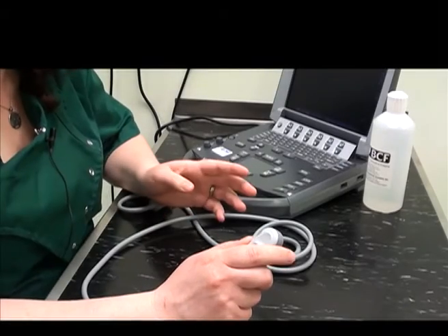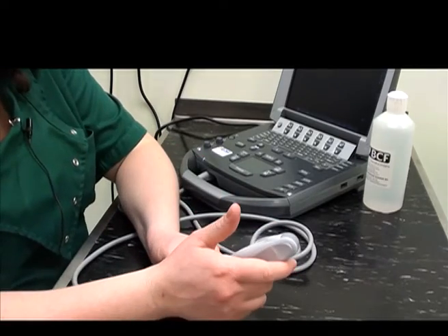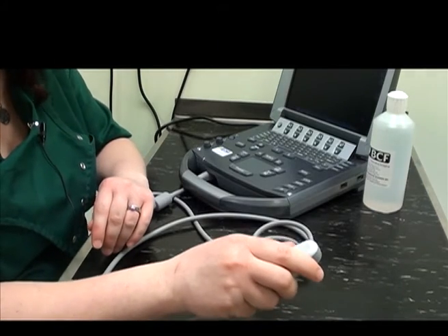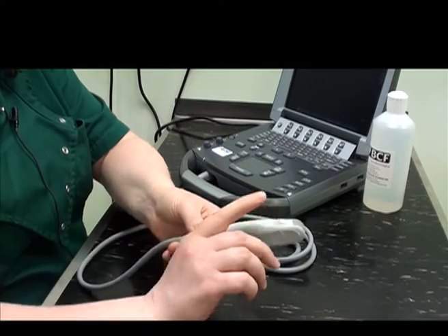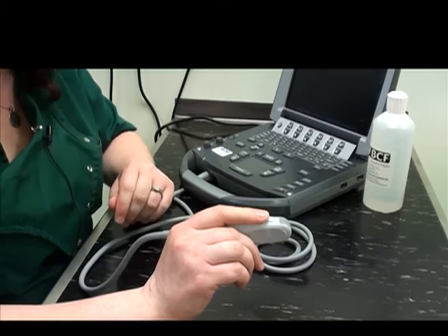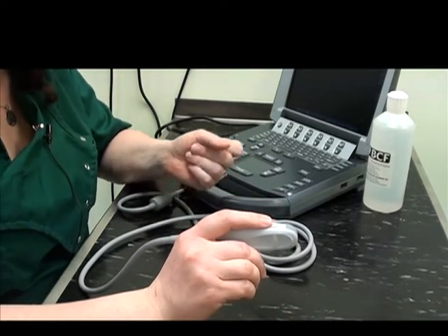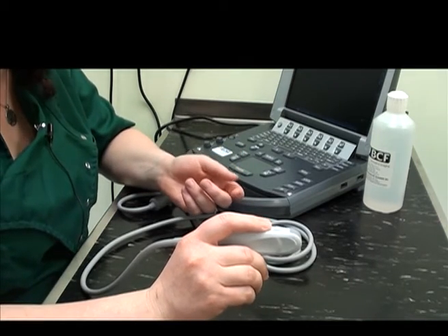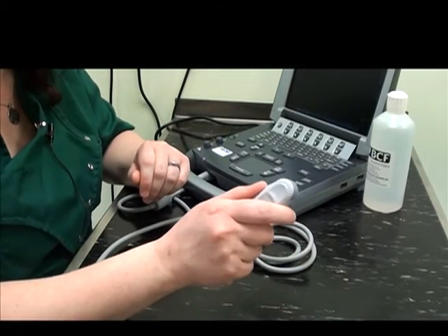There are two basic grips that you can have on the ultrasound probe. The first is placing your thumb on the marker and grasping it lightly with the remainder of your hand. The other grip is the pencil grip, where you put your index finger in the groove near the marker. Whichever grip feels most comfortable is the one you should use, and you might actually use them interchangeably throughout the entirety of the abdominal ultrasound exam.